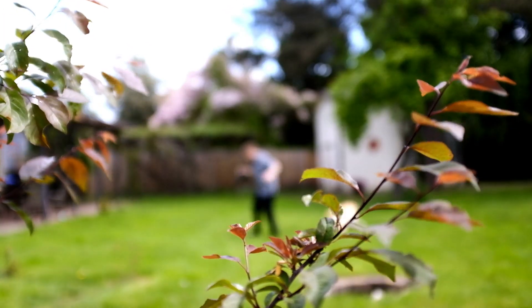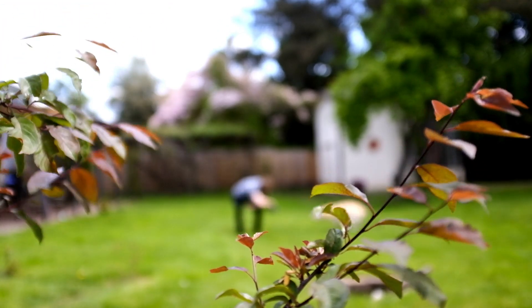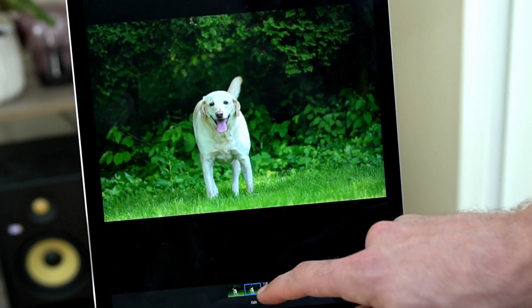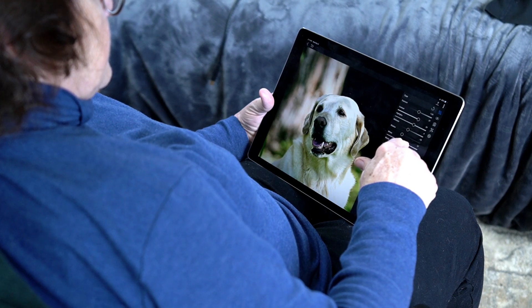Even if I'm just snapping quick shots of my dog to share with my family, or I'm passing time while I'm cooped up inside, On1 360 makes it really easy for me to edit images anywhere, at any time, and then quickly share those photos to my friends and my family.